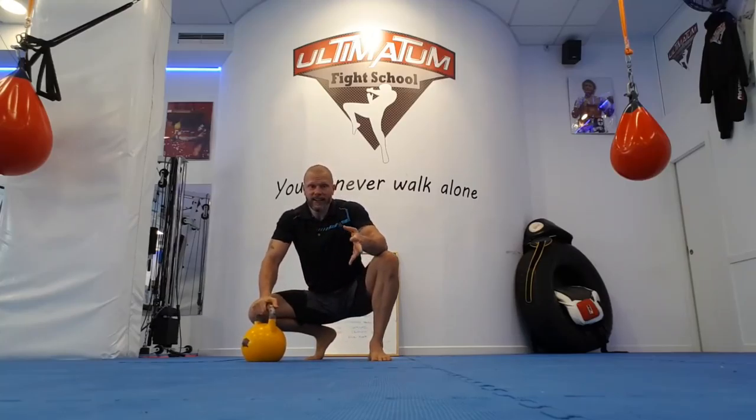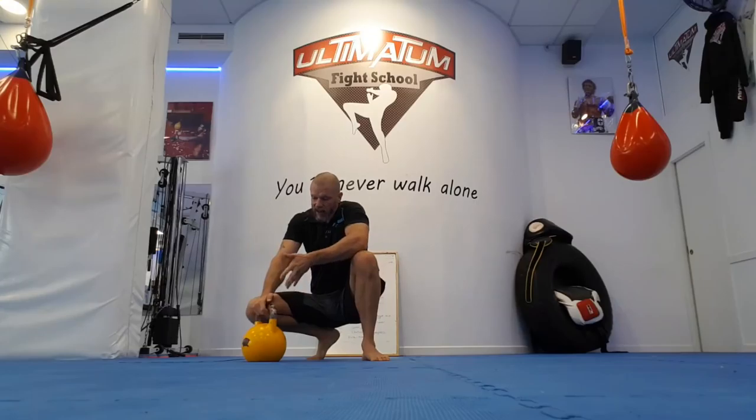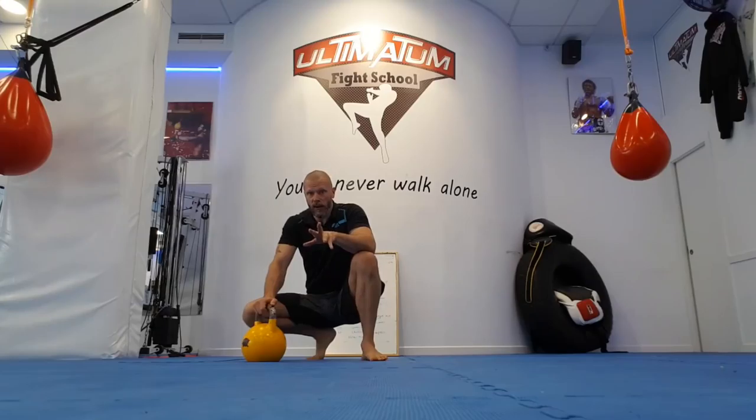This one is really going to take it out of you. It looks like an easy one, and it's not a heavy weight to curl, but it's just the fact that you're in a very deep squat, you're loading it with weight at the bottom, and you have to come up. You're going to feel this one.